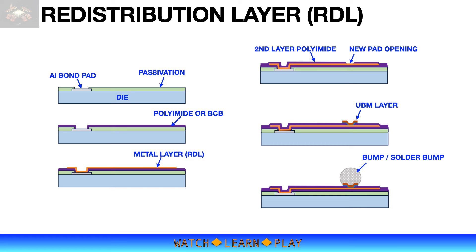The new redistributed pads have a different structure than a typical aluminum bond pad for wire bonding. This structure of new pads is called under bump metallization, or UBM. The new pads are for bumps that will provide the electrical connection between the die and the substrate.